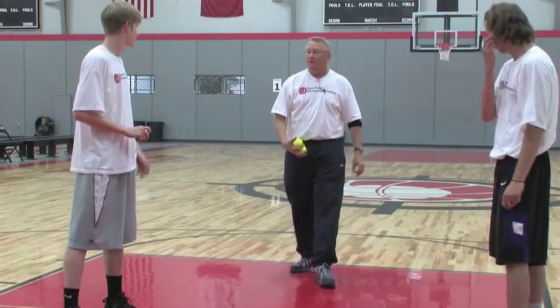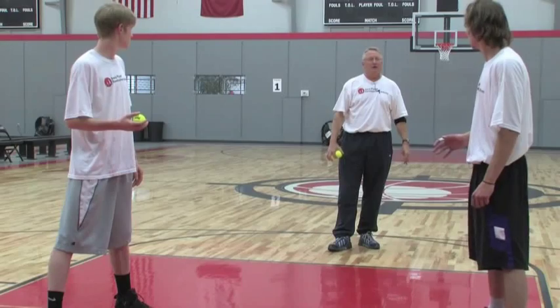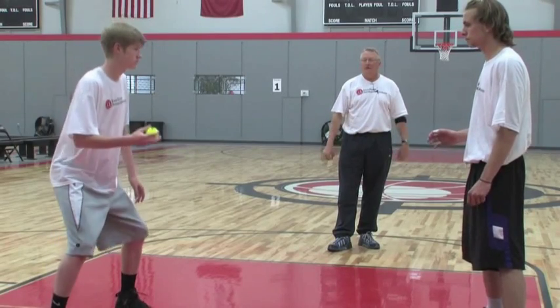So all I want you to do is with your right hand, I want you to throw it to Jordan's right hand. Then Jordan, I want you to put it in your left hand and throw it to his left hand, and then keep going. Go.